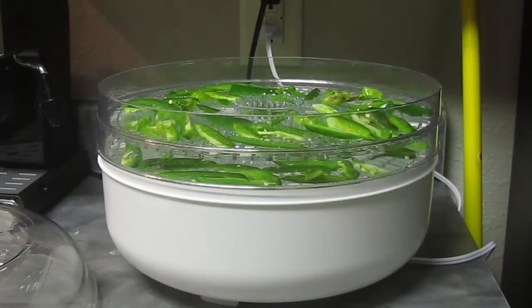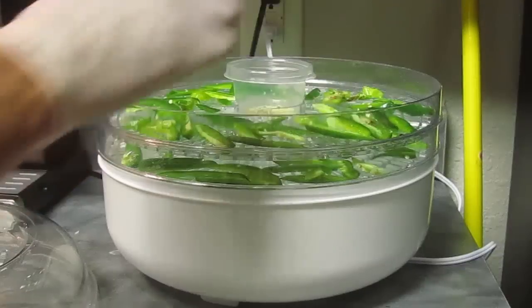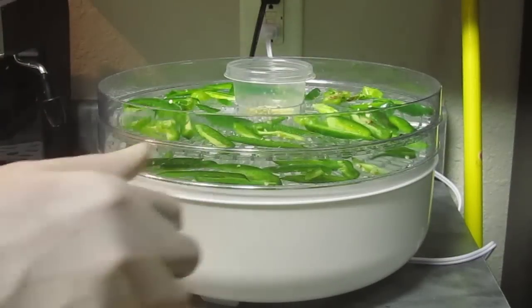I just threw it all in the food dehydrator overnight, and by the end they were pretty crunchy.